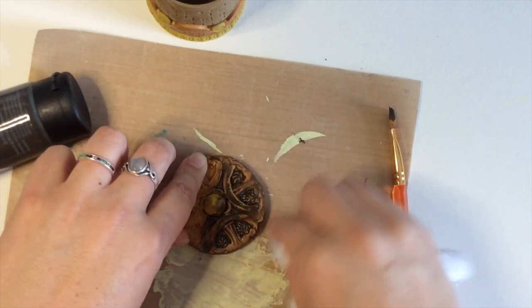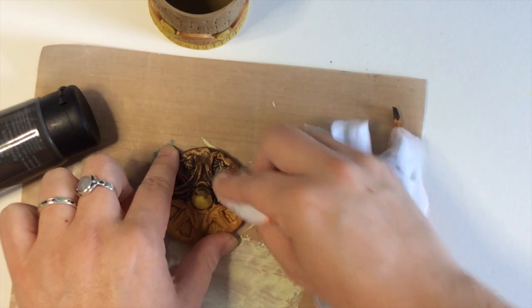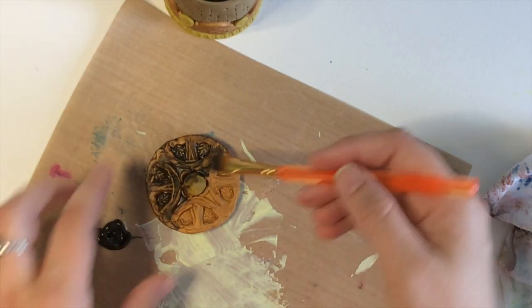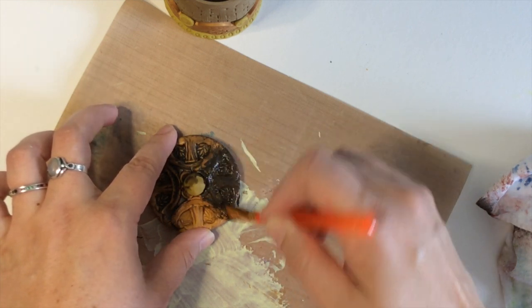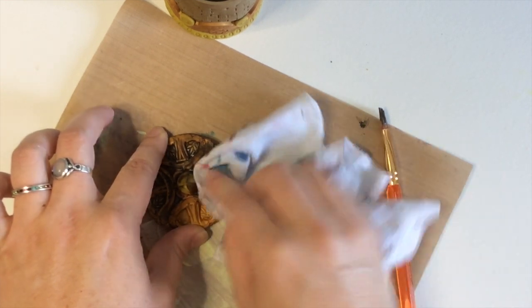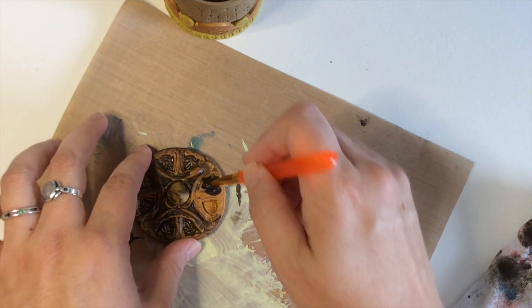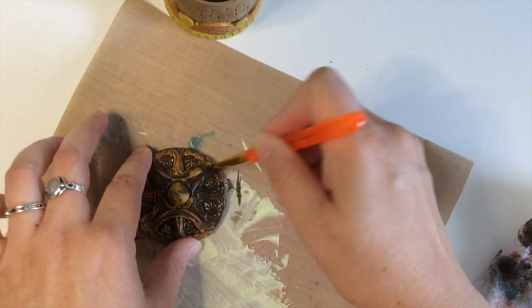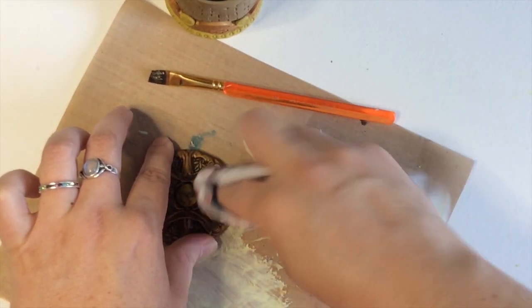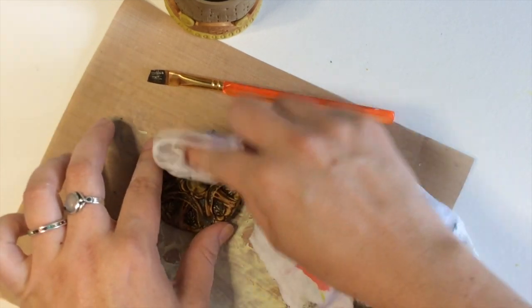Antiquing also helps highlight any design work you've done because the paint gets down in the cracks, and then you wipe it off the top surfaces so you can really see all those beautiful designs. This is a really simple way to make your piece look professional and done. You can see how I'm starting to see a more aged, stained finish. I'm getting this down in all the cracks using a shop rag — I keep a whole pile of them from the home store just for antiquing because they're soft and get the paint off without scratching.